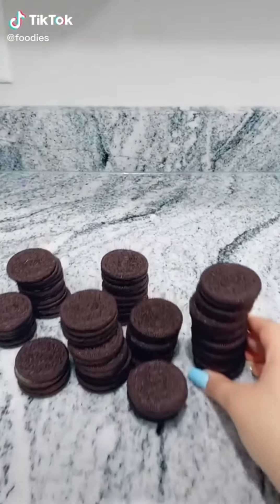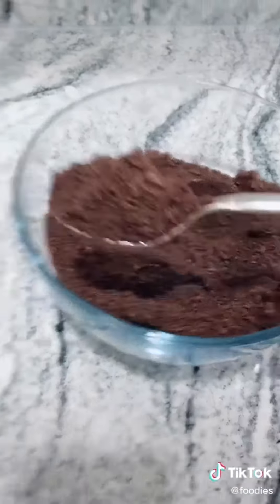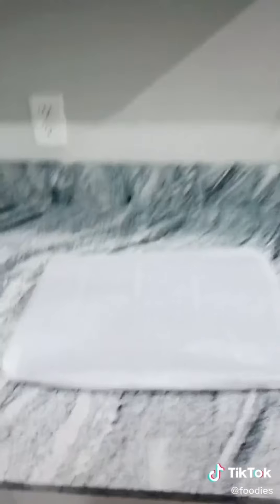Grab some Oreos — you'll need about 36. Either put them in a Ziploc bag or a food processor and crush them. It should look something like this. Grab about a spoonful to save for later. Grab about 8 ounces of cream cheese and mix it in. After mixing, it'll look something like this.